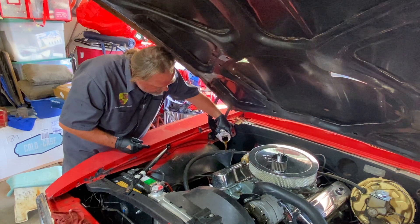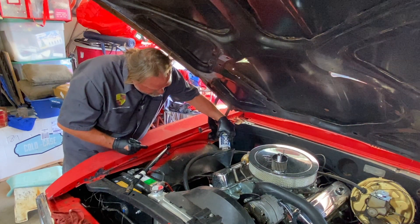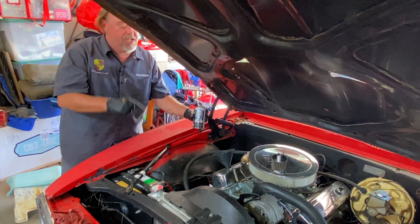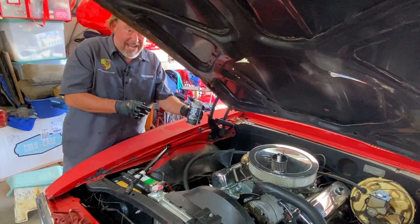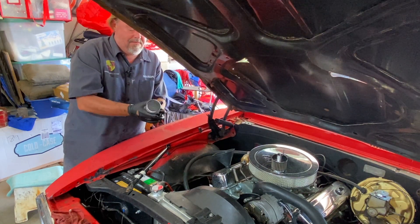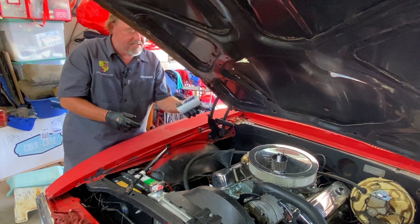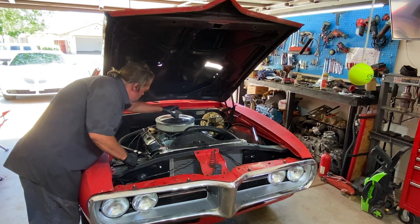We'll just pour the MOA in here. There's also a little red piece in the bottom to help with circulation. MOA link is down below — trust me, try it for yourself, it might just make a difference. Let's button this up and get it started.